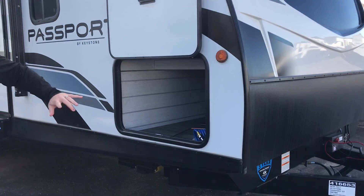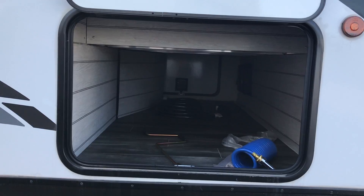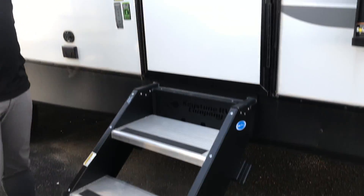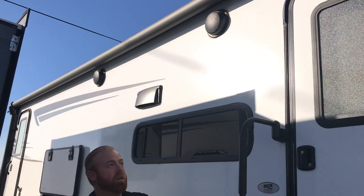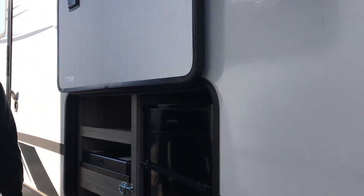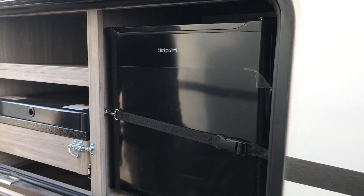On the outside you have your full pass-through storage, so you're going to be able to put all your stuff for the outside and fit it in there pretty comfortably. You've got your solid step leading up into the main entrance door. This unit does have two outside doors so you have access to the bathroom as well. The big power awning out here is going to cover up most of your campsite, and you also have your outside refrigerator and cooktop, which is almost a must for bunkhouses — so when all the kids need drinks, you can get that.